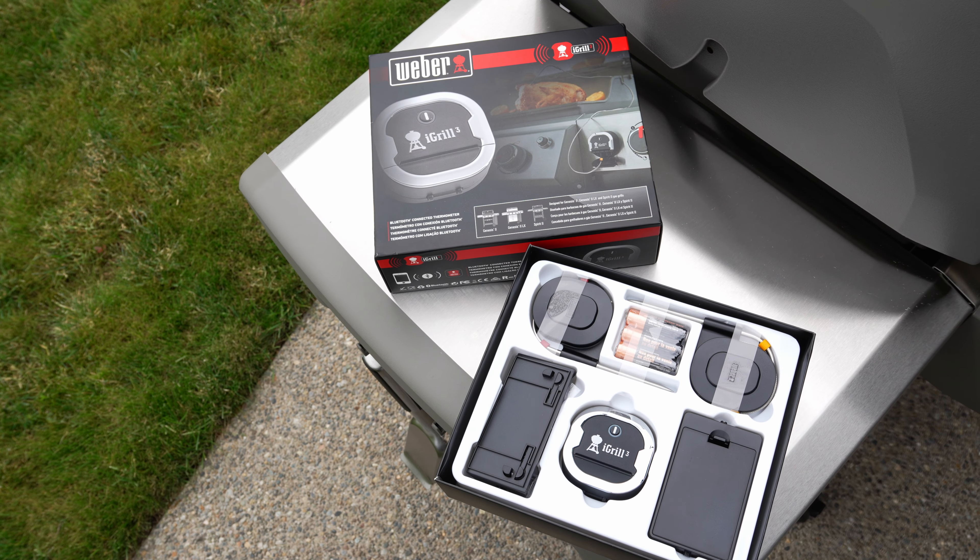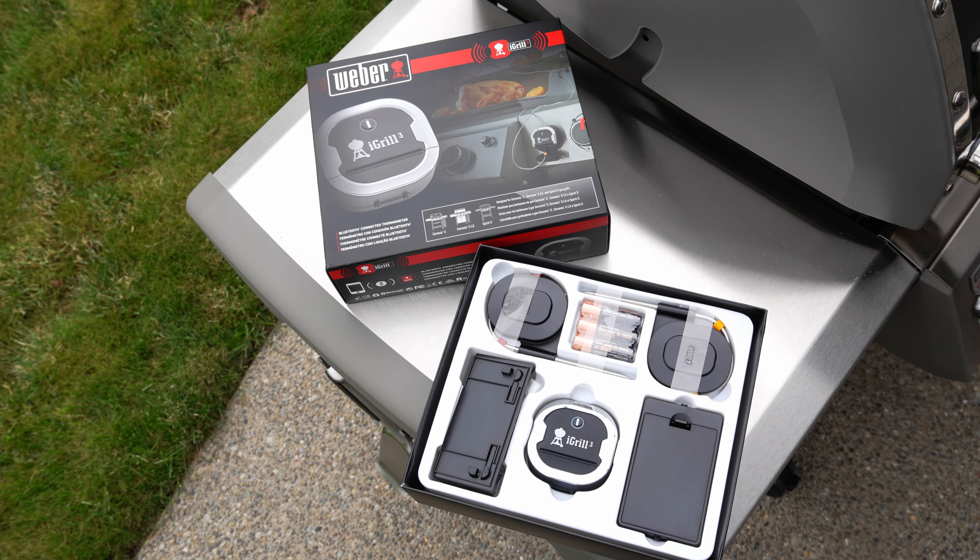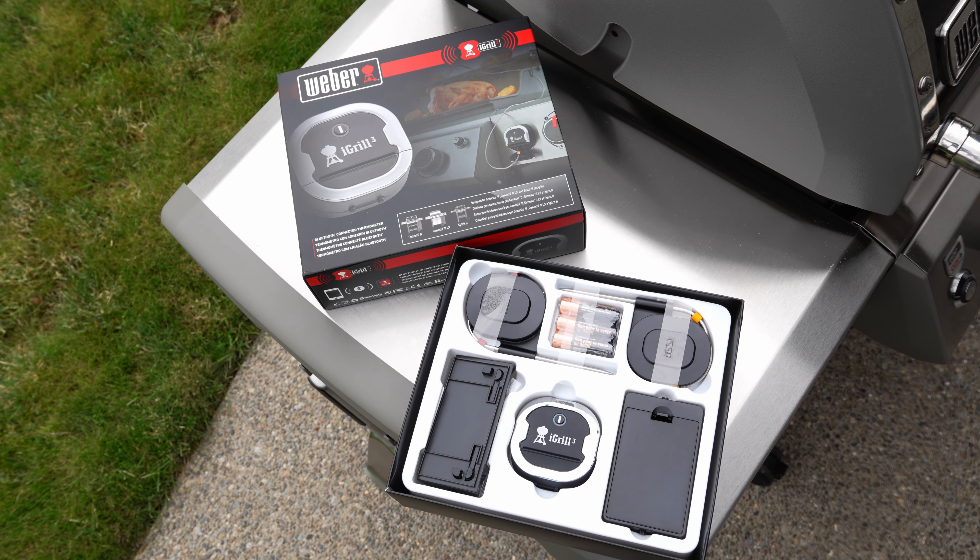I recently purchased the Weber iGrill 3, a smart thermometer for my Genesis 2 E335, and in this video I'm going to show you how to install it.